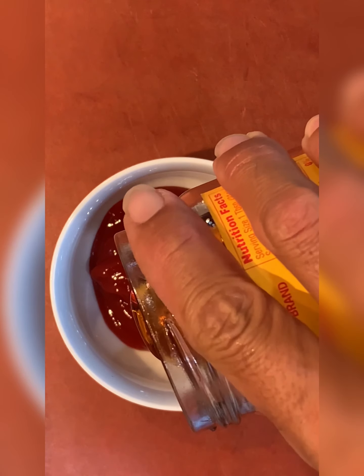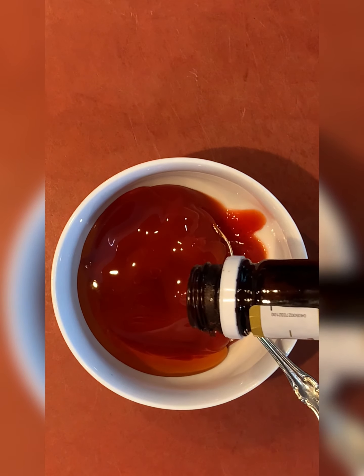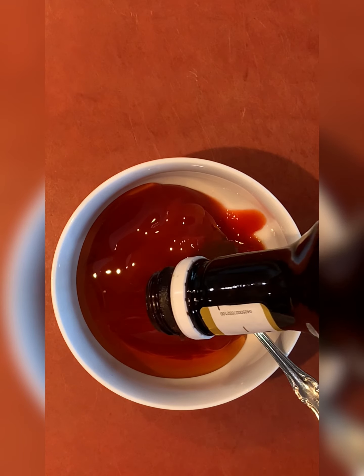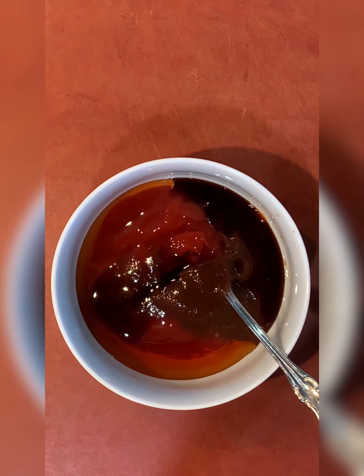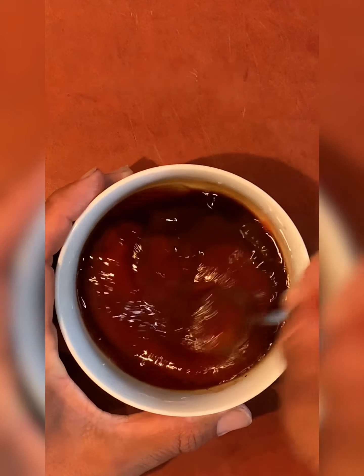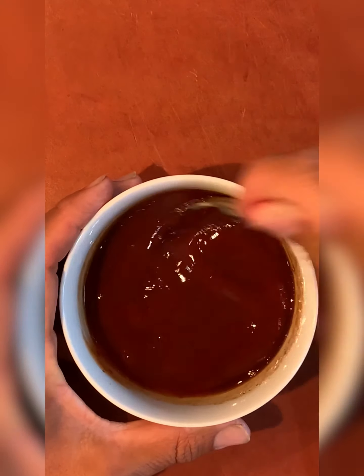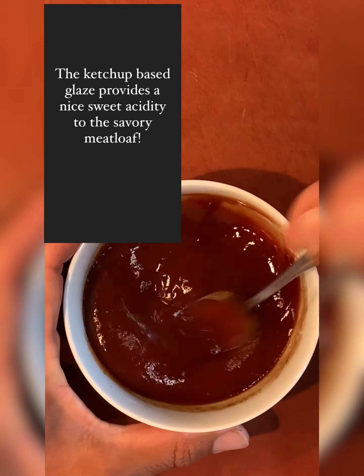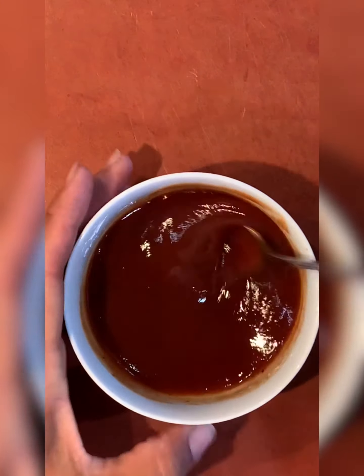We're going to make a quick glaze while we're waiting: about a half cup of ketchup, two tablespoons of honey, one and a half tablespoons of steak sauce, one tablespoon of shoyu, and about two teaspoons of red wine vinegar. Mix it together and glaze it over the meatloaf about five minutes before it's done — this adds sweet and salty flavor since we're not serving it with gravy.